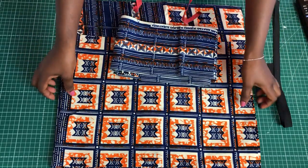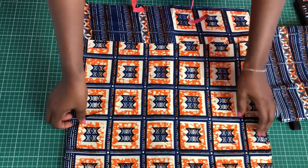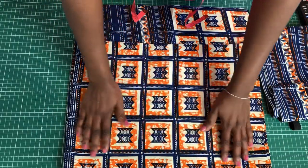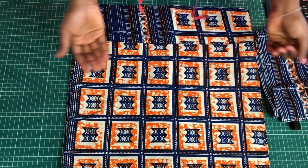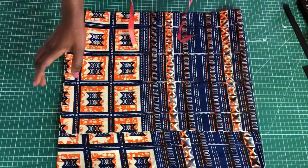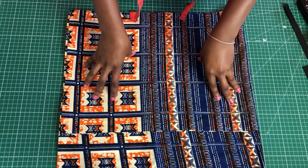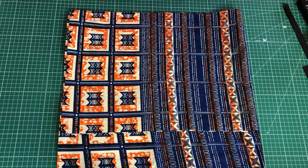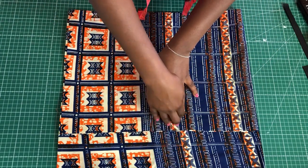I went ahead and already cut the pieces we need for this skirt. It's very easy — all I did was cut a front and back piece with the same waist measurement. It's a gather skirt so the waist has to be a bit bigger than the normal waist, depending on how much gathers you want. My waist is 28 inches and the total length of this skirt is going to be 21 inches, but the front is going to be a bit shorter.